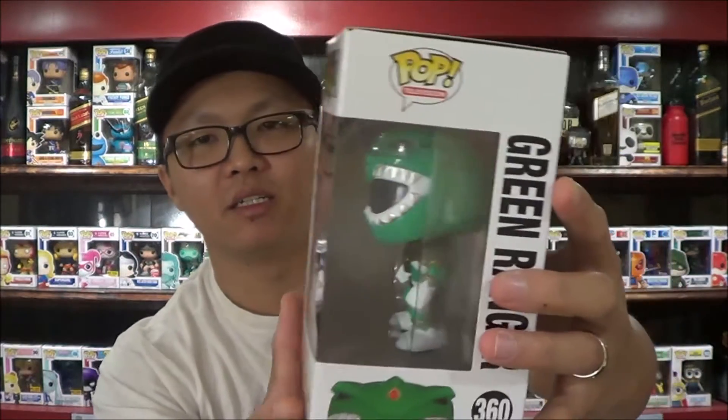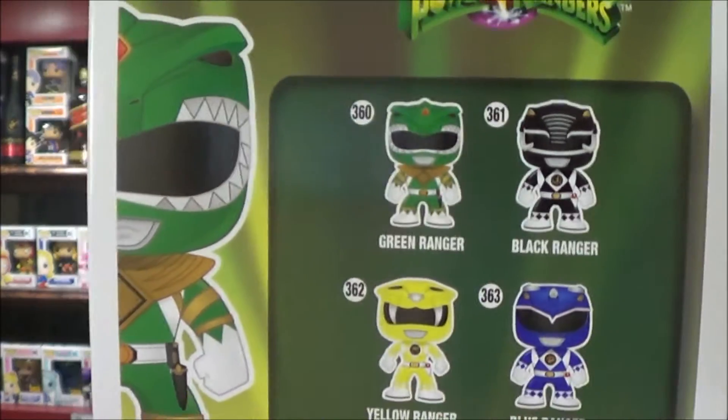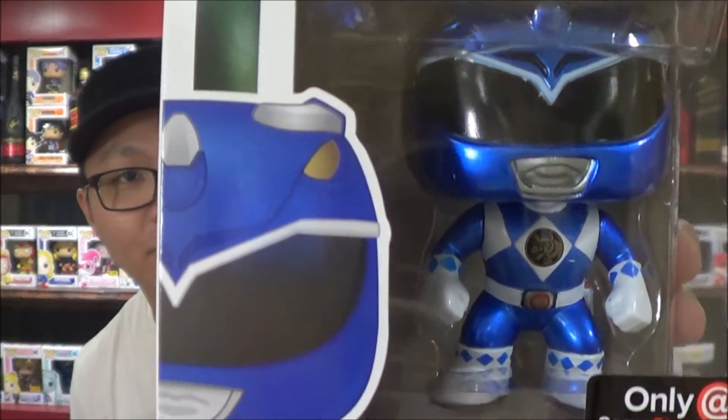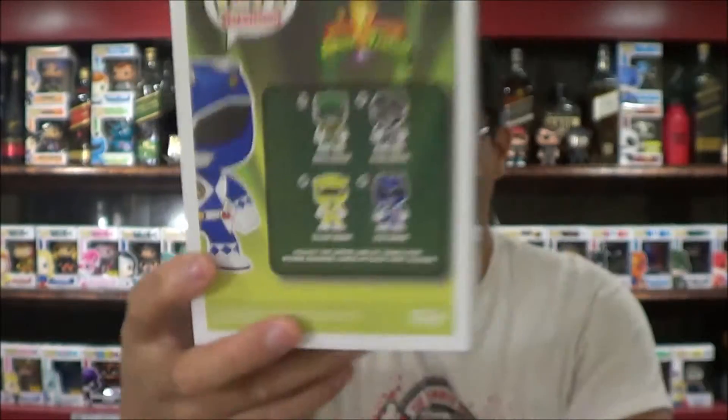Here's a side view. Here's what you get — you get a black one, blue, and yellow, and of course the green. And I also pre-ordered the GameStop exclusive metallic Blue Ranger. Here's the same number: 363. Here's the back.